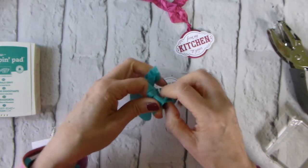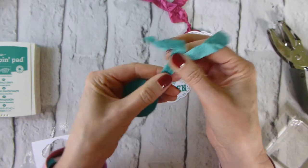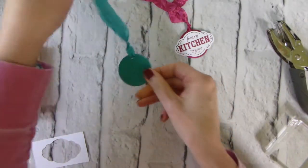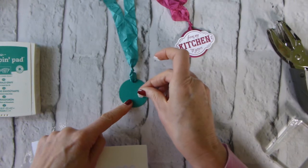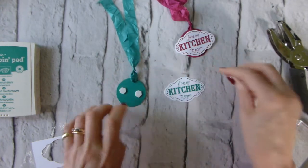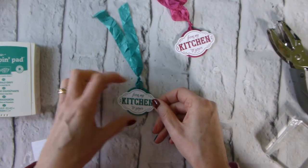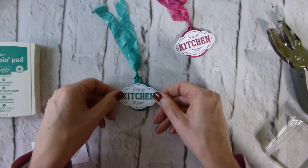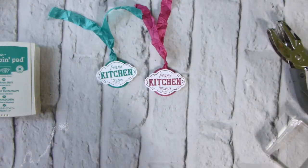Our lemon tree is in a greenhouse — not a heated greenhouse — but we've got two lemons and I'm so excited! Then all I do is tie a knot, put a couple of foam pads on the circle — the only reason I do that is so I can make sure I don't go over the ends of the label, because I don't want the dimensionals hanging off the edge of the circle. Then just try and line it up, and there we are — two lovely little tags ready to gift your autumn preserves.